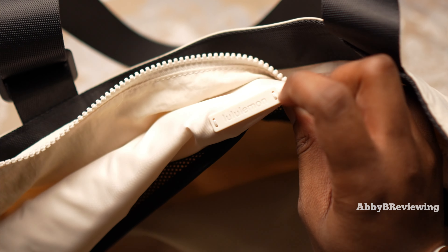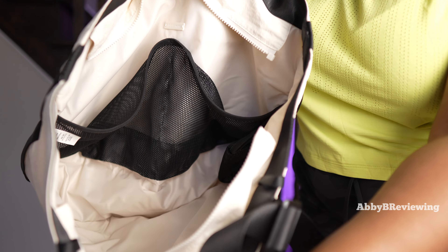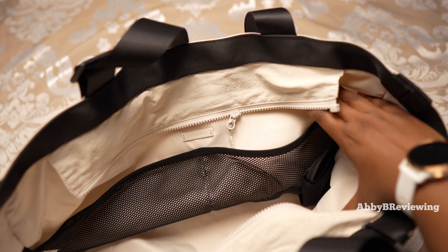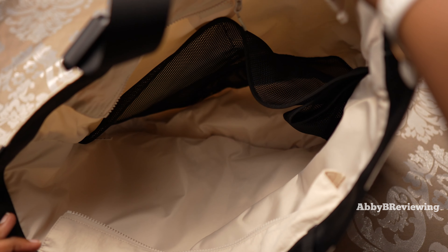Now, inside of the bag — to get there we do have a zippered closure. You have this Lululemon hardware right here, which is kind of nice to see. We have a lot of space on the inside. On this side of the bag we do have two mesh pockets and a little side water bottle pocket, and then on the other side of the bag there is nothing — no other pockets.